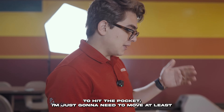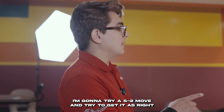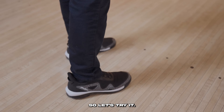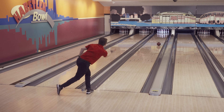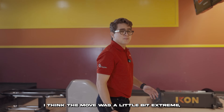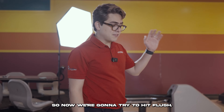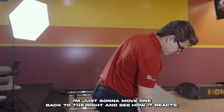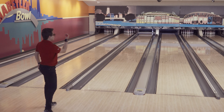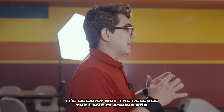To hit the pocket, I'm going to need to move at least five boards left. I'll try a five-and-two move to keep the pocket. The move was a little bit extreme and I hit really light, but I did hit the pocket. Moving one board back to the right gave a pretty good shot — we hit the pocket but left a ten-pin. It's clearly not the release the lane is asking for right now.